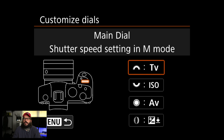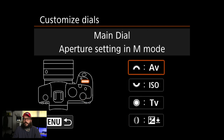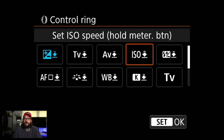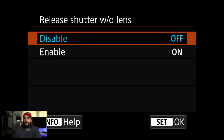Dials — in manual mode I'm going to change the front dial to aperture and the back dial to shutter speed. I shoot a lot in aperture priority, so it's nice to keep things consistent. Control ring — on RF lenses, I like setting this to ISO speed. That way you hold the shutter button half down and rotate the ring to change ISO without grabbing the top dial. Shutter without lens — I'm going to enable that because I use some old vintage lenses, and you need to turn that on to use them.